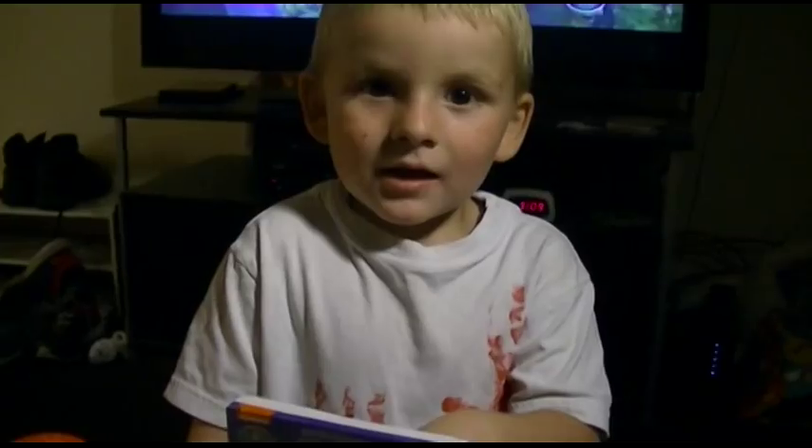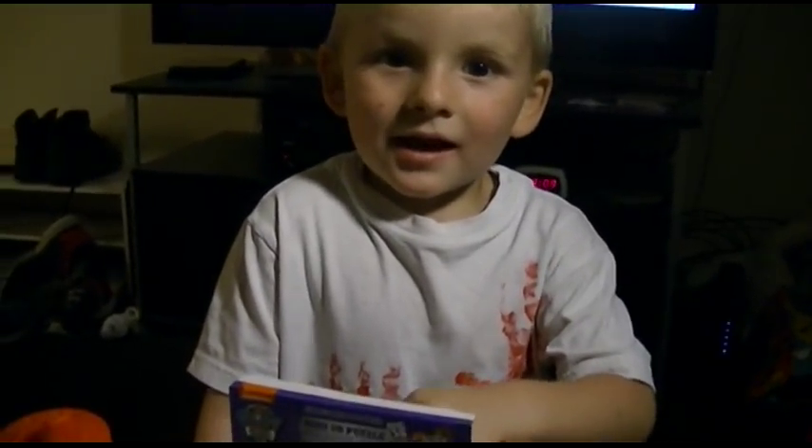Hi! Tell everybody hi. Hi. What do you have? Ideas. You got a puzzle? Yeah. We're going to put it together? Yeah.